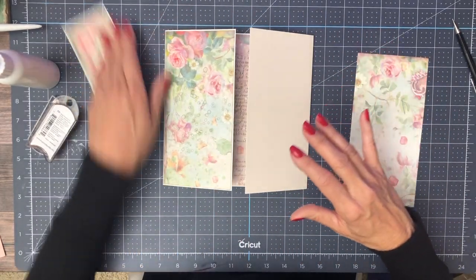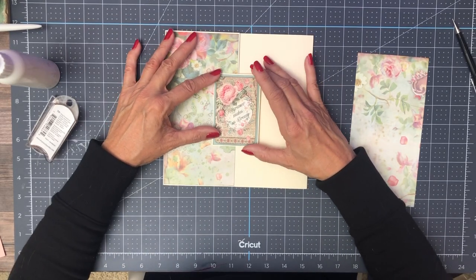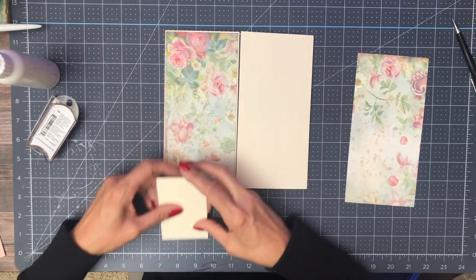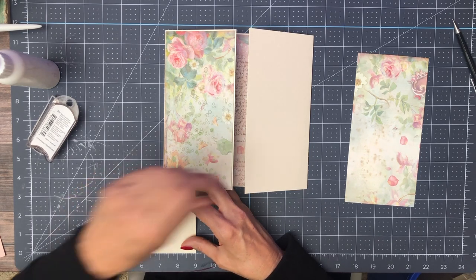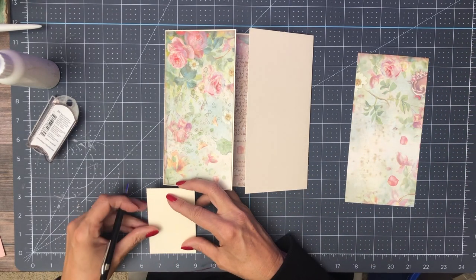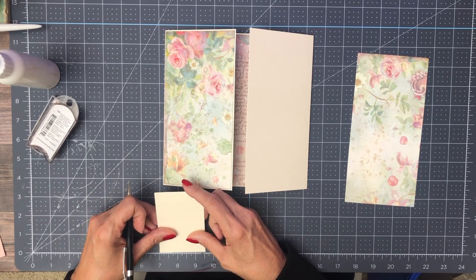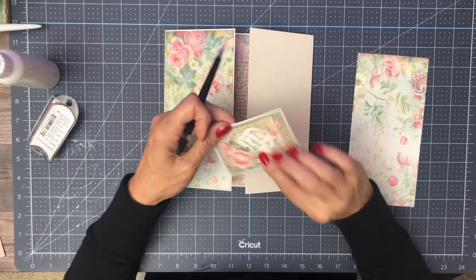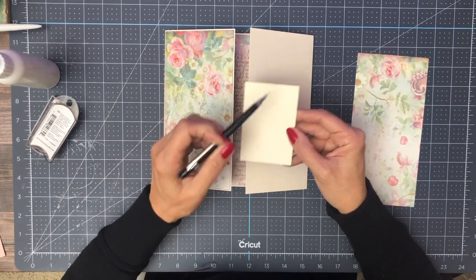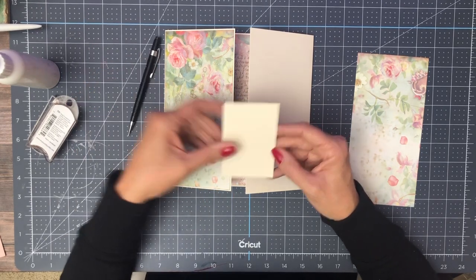The next thing we're going to do is find my midpoint — it's two and a half, one and a quarter — so that's roughly the midpoint. We're going to adhere glue to this side, and then I'm going to put a decorative piece of paper on this side. But underneath the decorative piece of paper will be a magnet.